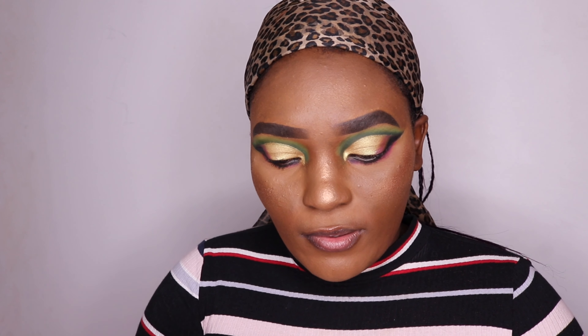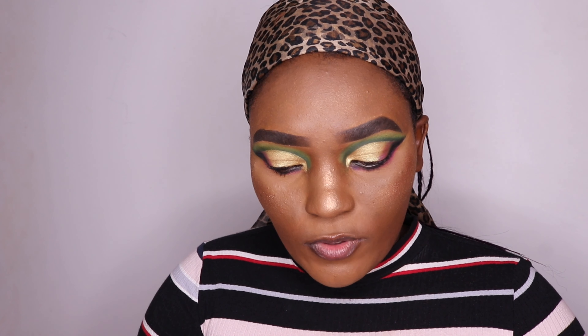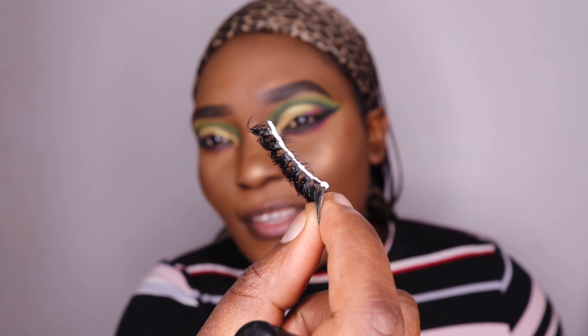Hi guys, so today I'm going to do an eyelash applicator tutorial. I'm using the eyelash glue. I just put the glue on the eyelash and I'm just gonna wait for it to actually dry — you can see there's still some white sections and I need all that to at least dry up.